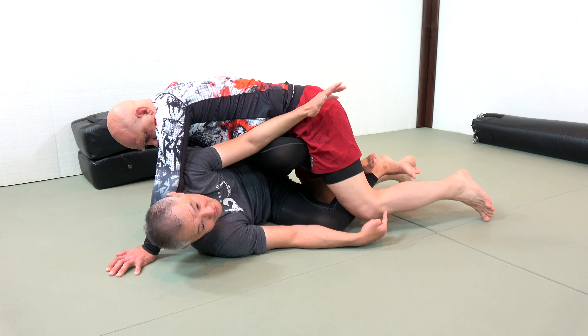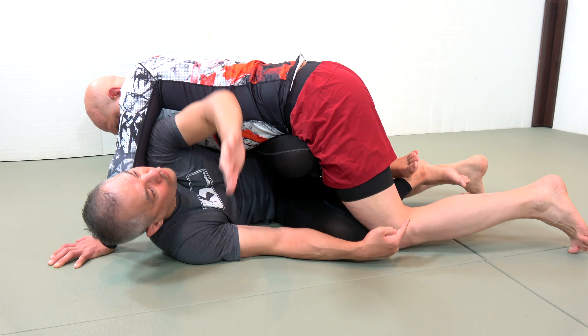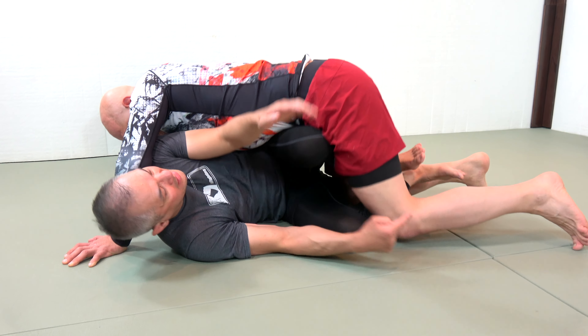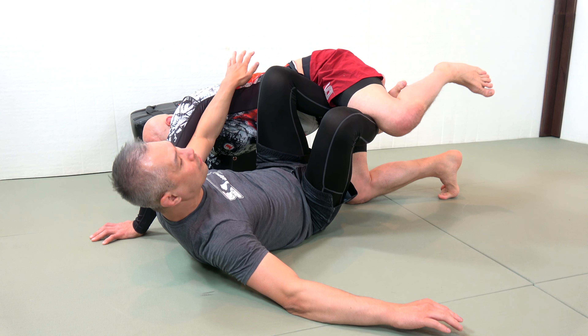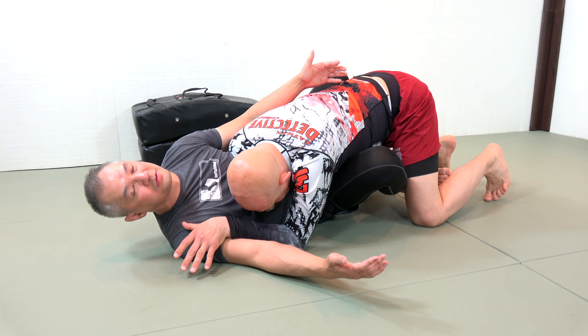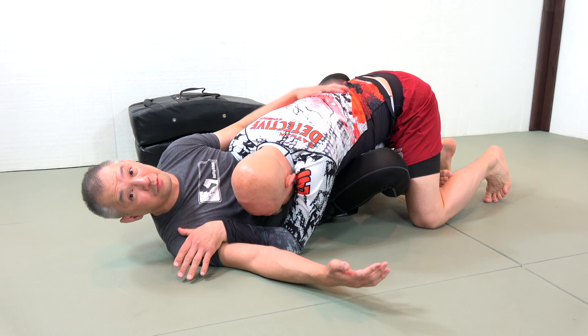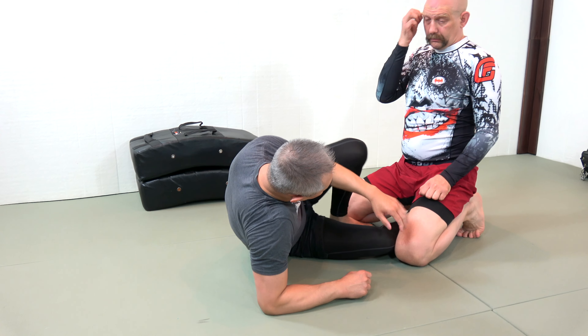Once I have my knees in front of his femur, I get both feet underneath his one knee. From here, I do a forearm push into his rib cage and lift up his one knee. Almost always from this position you'll win your butterfly guard back — which is certainly much better than what we had before.